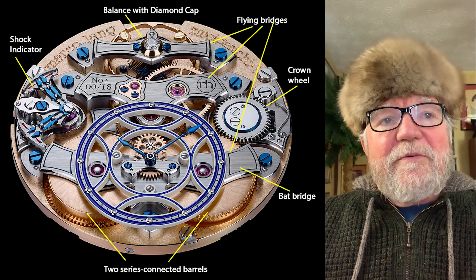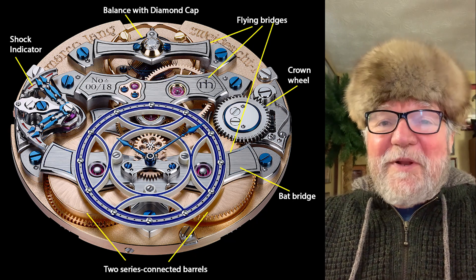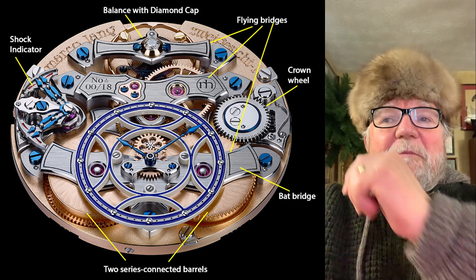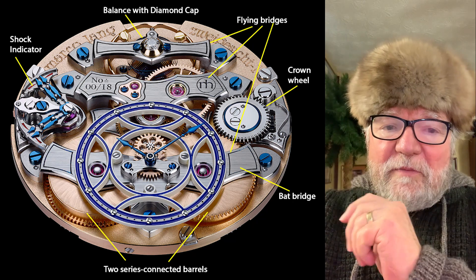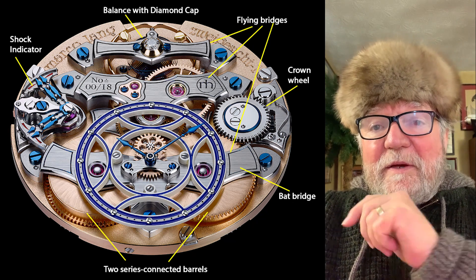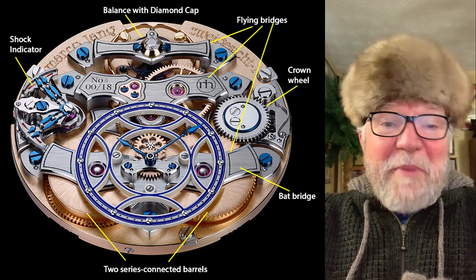The movement itself is really incredible, and you can look at it in a lot of different ways. First of all, Marco used a lot of flying bridges. The one right underneath the skeletonized dial is the bat bridge.